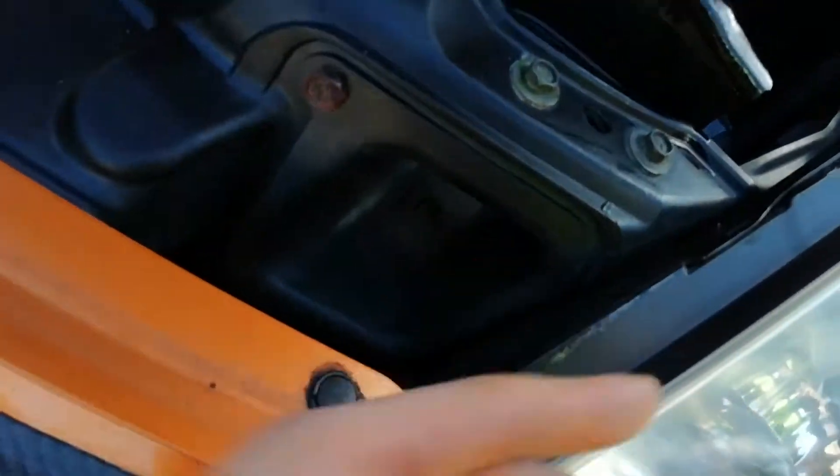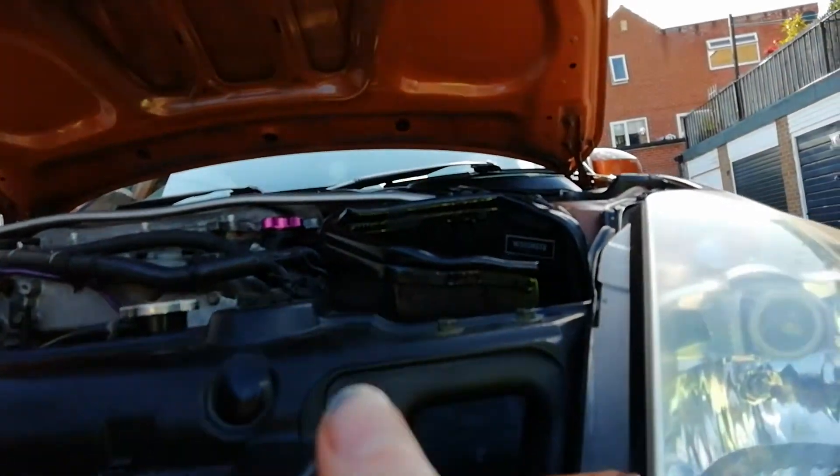When you've got this, the only access of air is from there. You've got the standard catch which goes through here, so the only air you're going to get into that box is from the front end of the car.